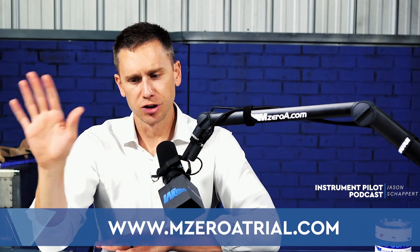Go to MZeroATrial.com — even if you just want to check out that perceptual learning module, I'm all about it. Hopefully you think about us when it comes time for the written test or the checkride, just for getting your ground school out of the way. I know so many people in a Part 141 program who still use MZeroA to supplement their learning.